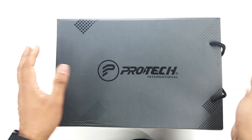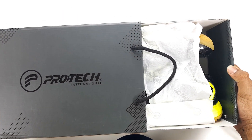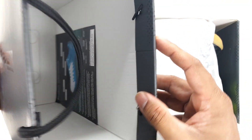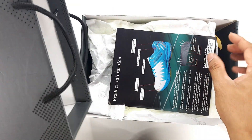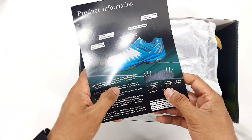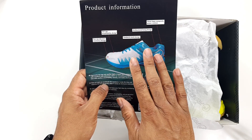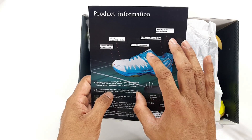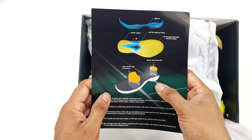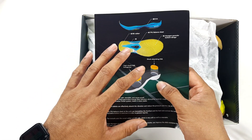Let me open the box up — it feels really nice inside. It comes with the instruction manual, so let me keep that aside. It's got that white and blue color combination, and it tells you a bit about the technology and product information. The other side gives you a pictorial of how the technology is being used on the shoes.